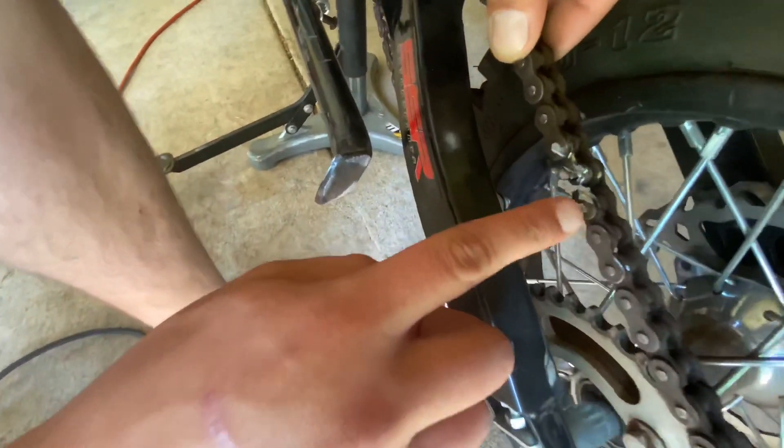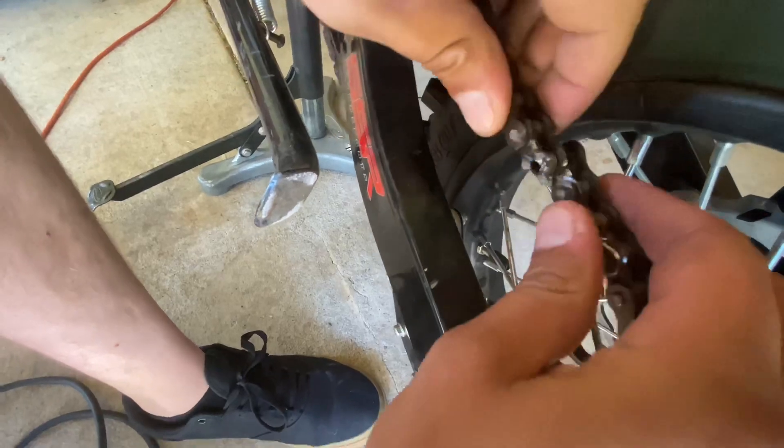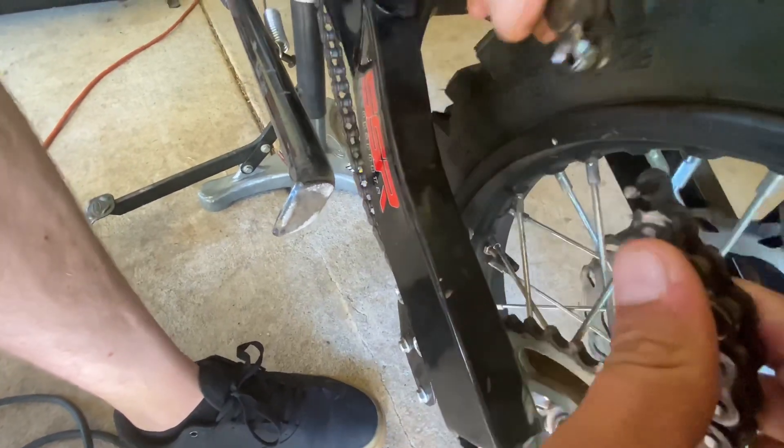So after you've grinded down one of the edges, you can pop your chain off like so, and then you can remove it.